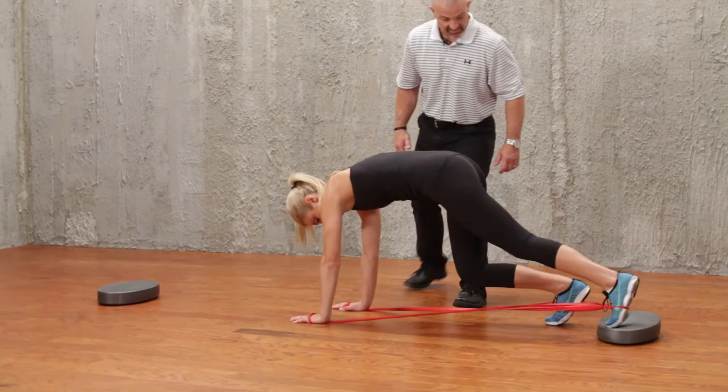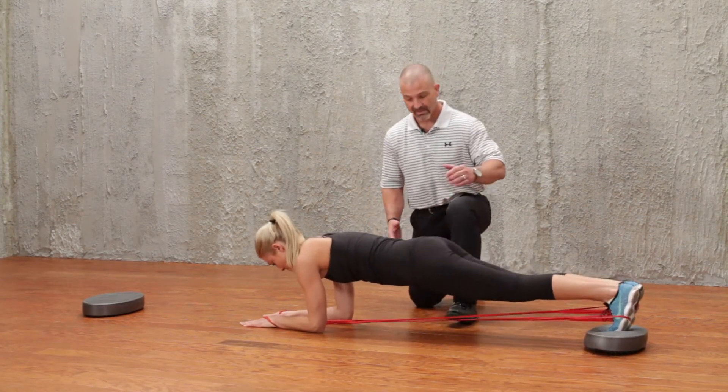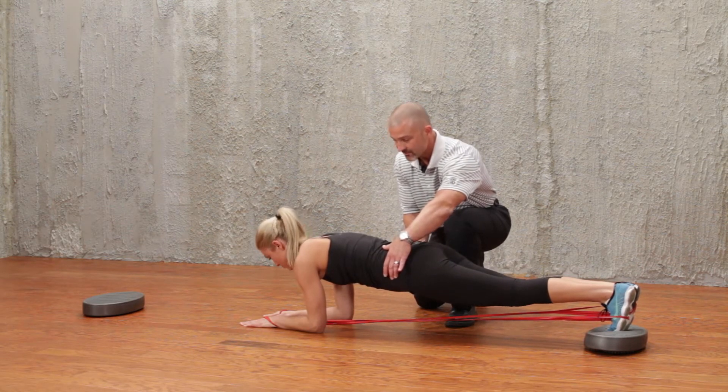With feet up on the stability trainer, her feet are all the way together as she moves into a plank position. We're making sure that she has a neutral hip as well as a neutral pelvic position and she's not rotating her hips.